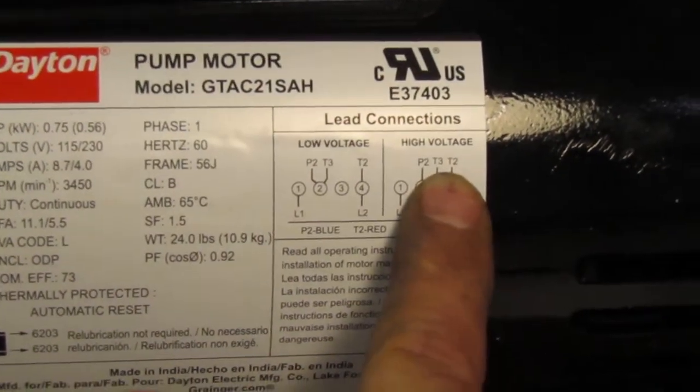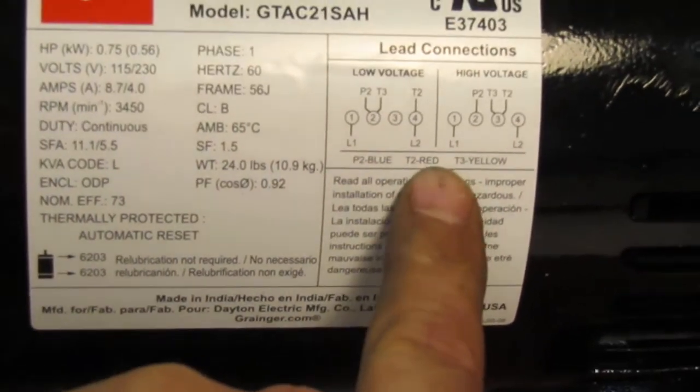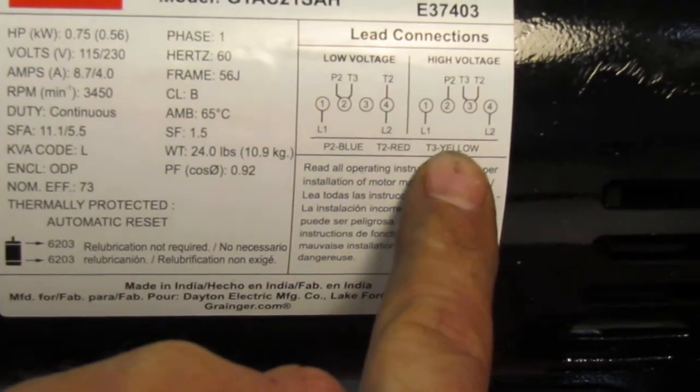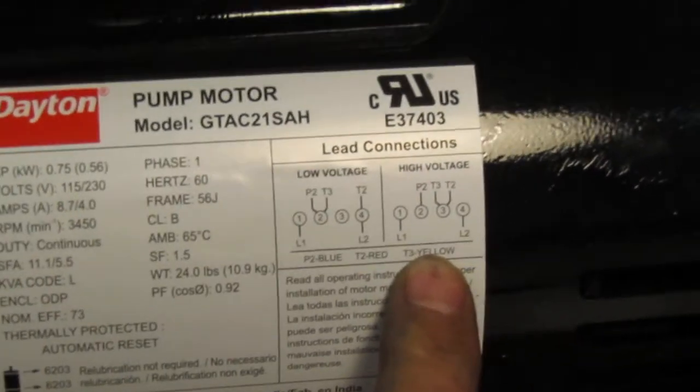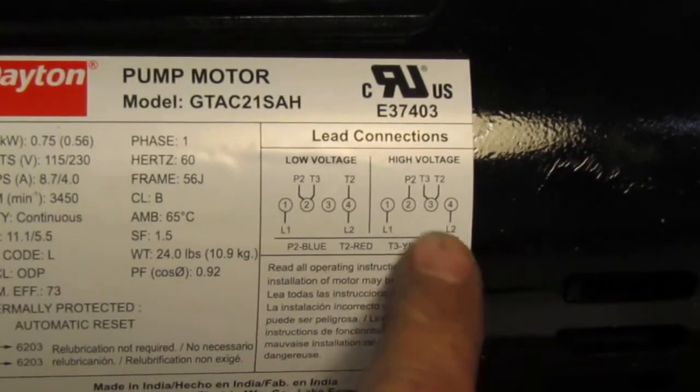What do each of those mean? If you come down here, P2 is blue, T2 is red, and T3 is yellow. You don't need to get into what exactly all of that means. All you have to do is follow the color codes that are here.